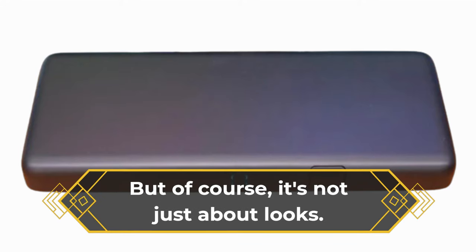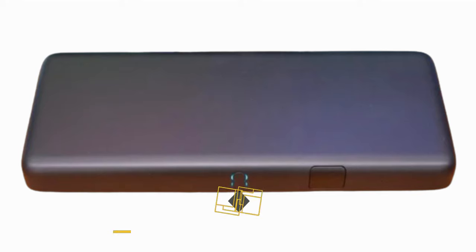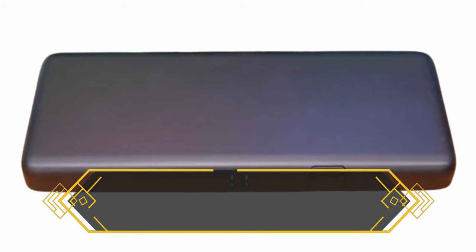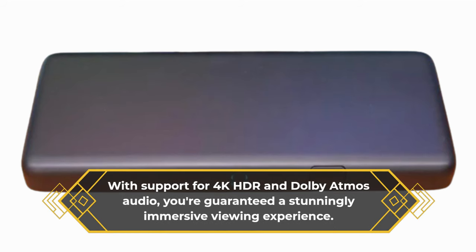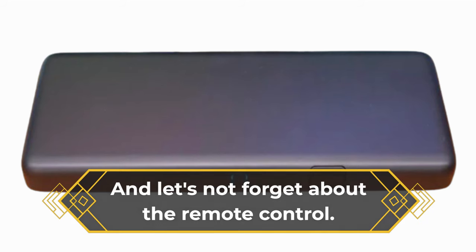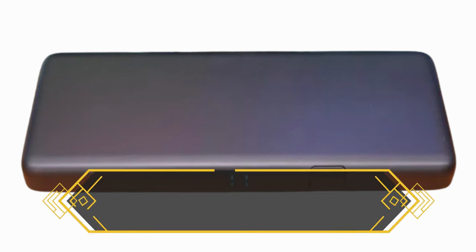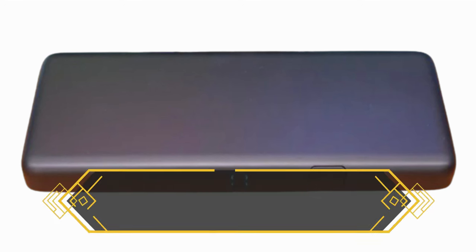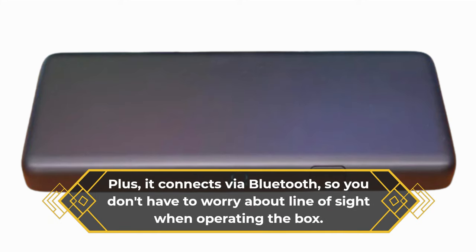But of course, it's not just about looks. The EETV Box Pro packs some serious power under the hood. With support for 4K HDR and Dolby Atmos Audio, you're guaranteed a stunningly immersive viewing experience. And let's not forget about the remote control — it's ergonomic, it's intuitive, and it's got all the buttons you need for easy navigation. Plus, it connects via Bluetooth, so you don't have to worry about line of sight when operating the box.